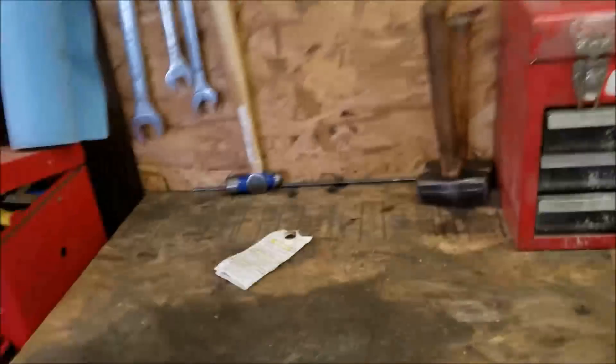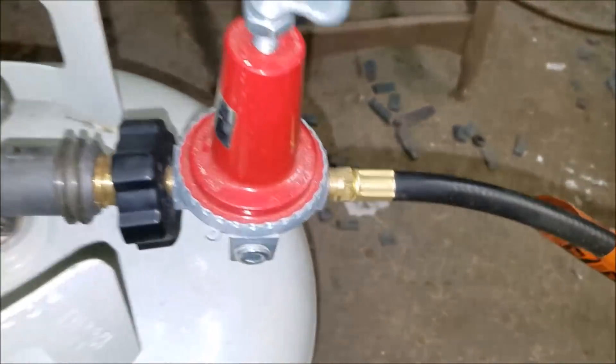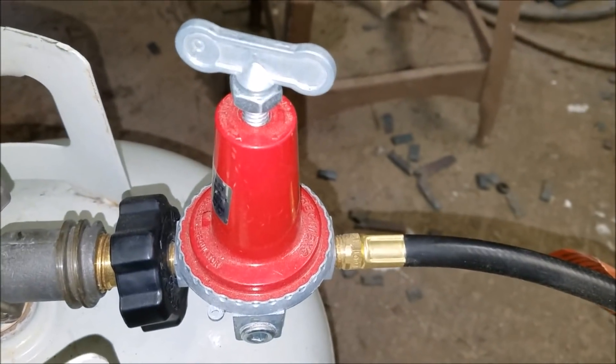I'm going to just walk you through it like we always do. I appreciate you watching. So first things first, we've built our forge burner right, and right here is the part we're talking about today.